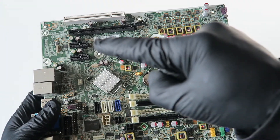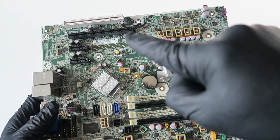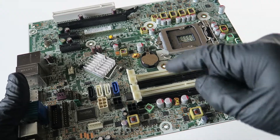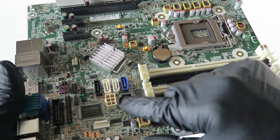It's got two PCI Express X1 slots right there, a PCI Express X16 slot right there, and a PCI slot right there. Here's a battery socket, four memory slots DDR3, and four SATA ports right there.